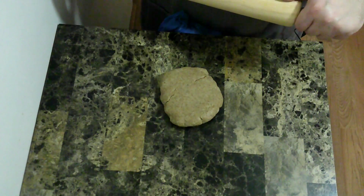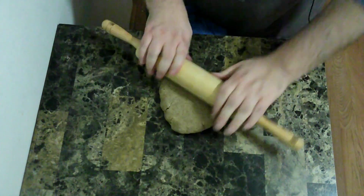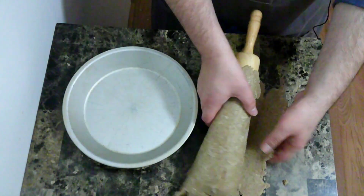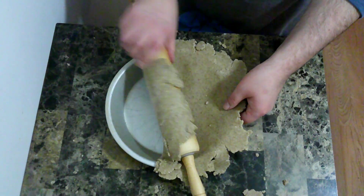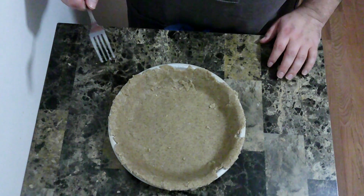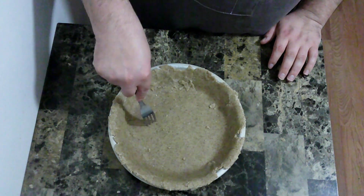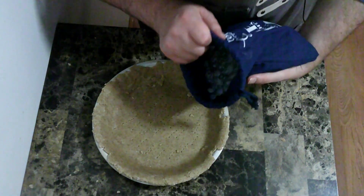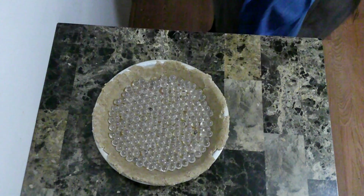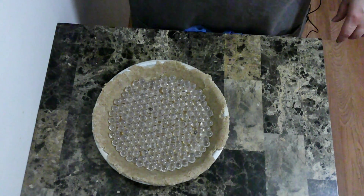Now that I've let that sit for a while, I am going to roll it out and carefully put it into my pie tin. Now I am going to poke a few holes in the bottom, fill it with pie weights, and put that into the oven for 15 minutes.